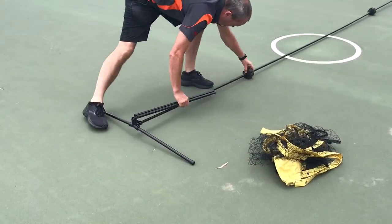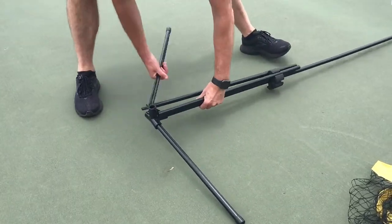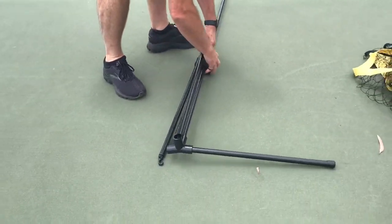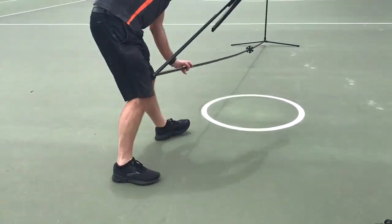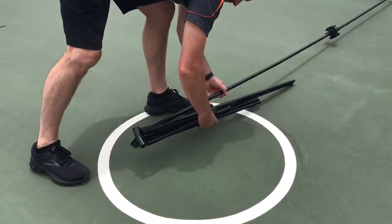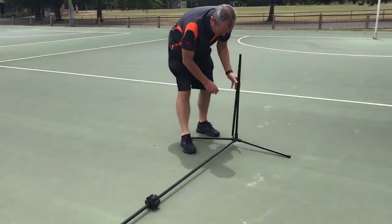Slide the circular foam piece on the base bar closer to the end so that the metal frame pieces can be slotted in easily. Continue this until all pieces are secured in the foam, then pick up the stack and move towards the other side, going top and tail whilst disconnecting from the base bar as you go. Once halfway across, walk over to the other side of the net.